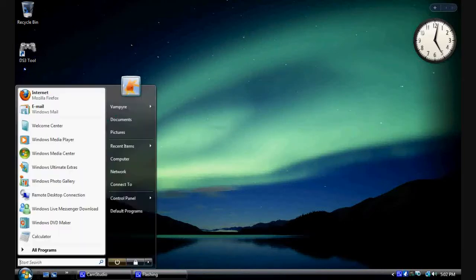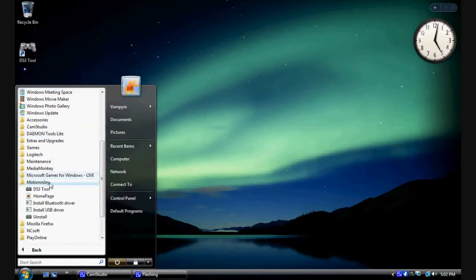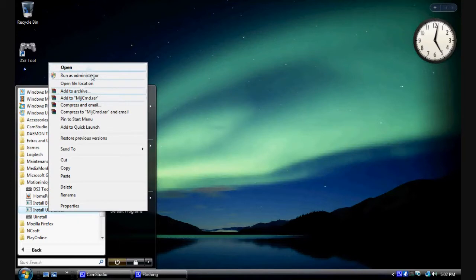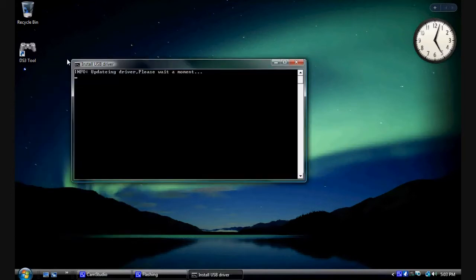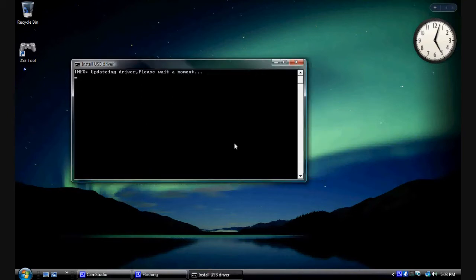This is the part where you actually install the driver. Click the orb, go to All Programs, find the MotionInJoy folder, find the Install USB Driver, right-click on that and go to Run as Administrator. A command prompt will pop up, and eventually you'll get a scary red warning box: Windows can't verify the publisher of this driver. Just click 'Install this driver software anyway' and the installation will continue.